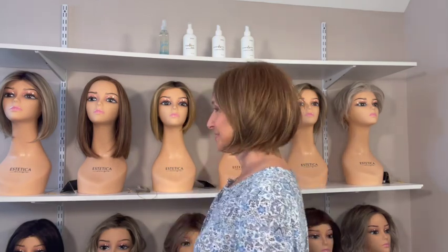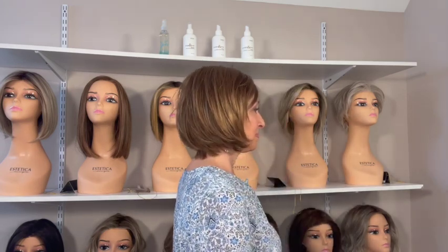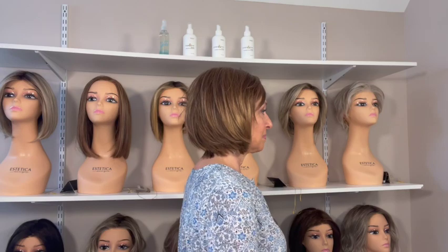Let me spin for you so you can see the style. You can wear the bang down — I would probably need to trim them a little bit as they're long for me — or you can push them to the side, wear it behind your ear. Really cute. She has a front lace and a side mono part, and the mono part is fairly wide so you can part anywhere within that monofilament.